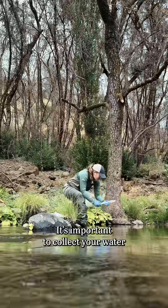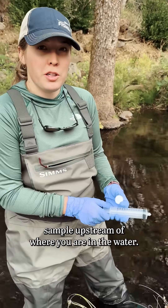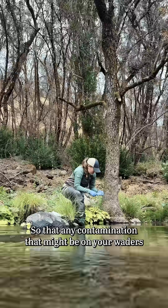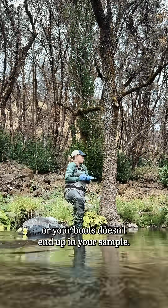It's important to collect your water sample upstream of where you are in the water, so that any contamination that might be on your waders or your boots doesn't end up in your sample.